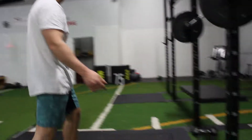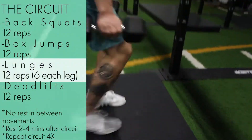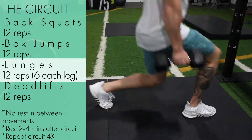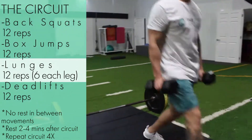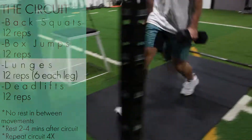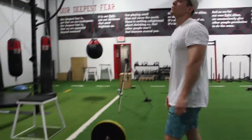Finished my rest for the box jumps, moving on to the lunges. Circuits are great for keeping your heart rate up and burning calories, as well as stimulating your muscles for growth. They're also super time efficient and you can get a killer workout done in just 25 to 40 minutes. Finished my rest for the lunges — I'm burning. I'll finish with deadlifts and then we'll be done with this first circuit.